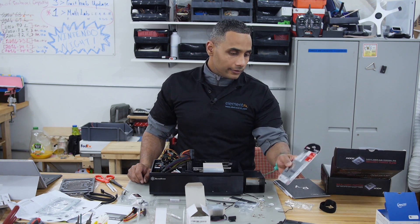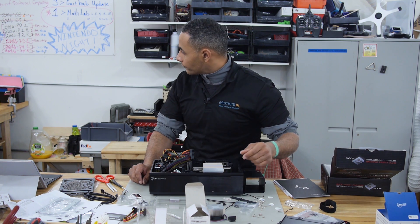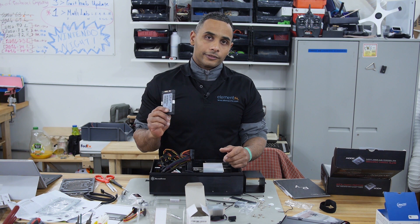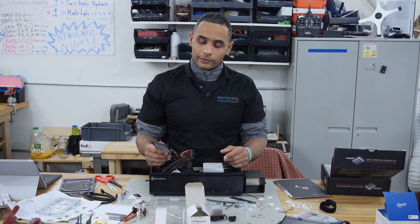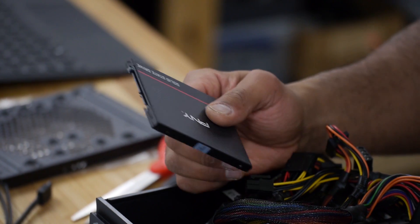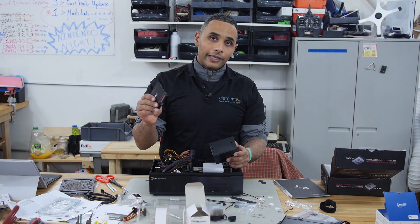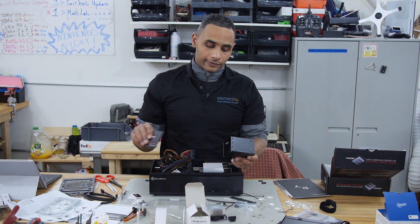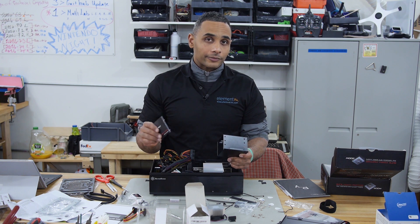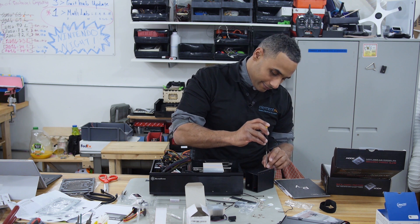I have this hard drive that I was going to put in there, but then I realized I had another hard drive that I already have an operating system on. One of the advantages of Linux-based operating systems is that putting a hard drive onto different machines with an OS already on it isn't too big of a deal. I've taken it to different machines and plugged it in and it's worked just fine — sometimes it doesn't, but usually it does. I'm going to see how well it works on this machine.